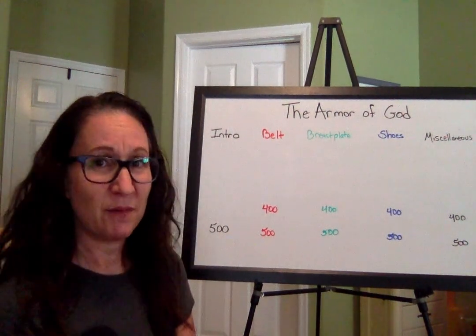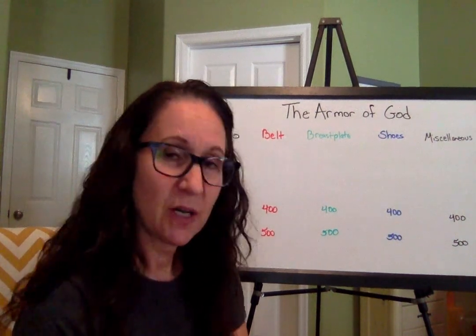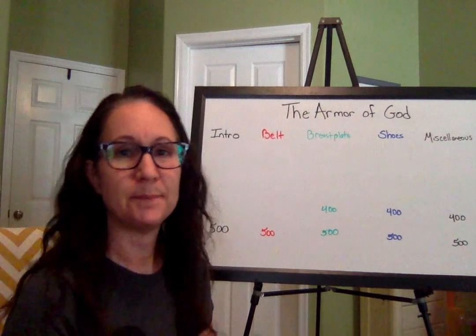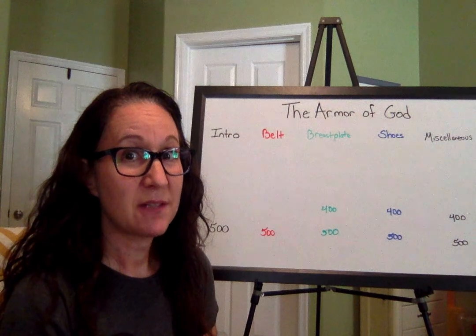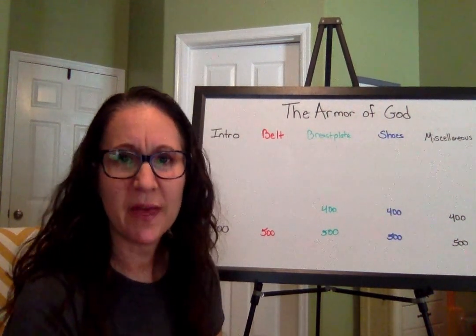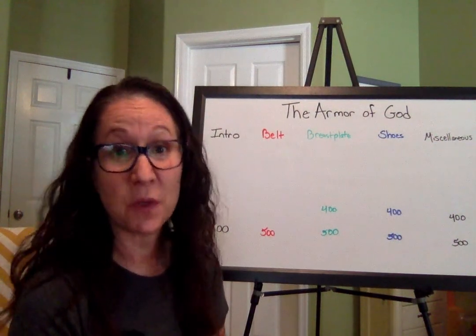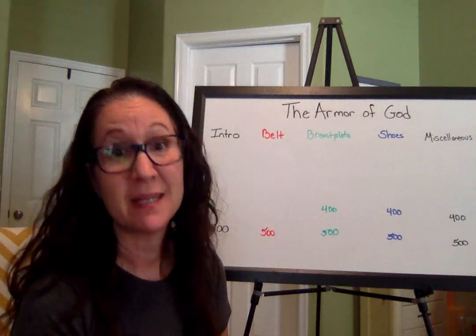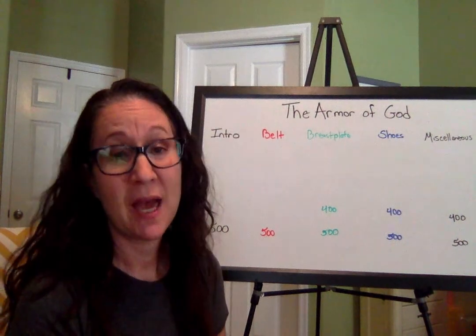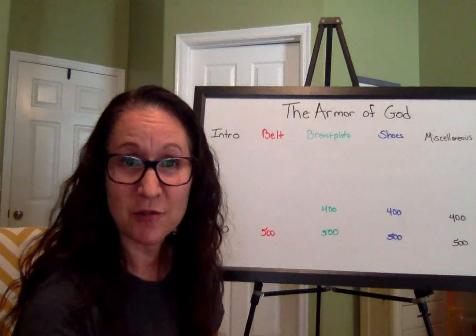To the belt for 400: Does the truth ever change? Absolutely not. God's truth, spiritual truth, never changes. It is what God says, and that is it. His word doesn't change. What he says is what he means, and what he says he will do, he will do. What he promises, he will keep. Truth doesn't change. Excellent.